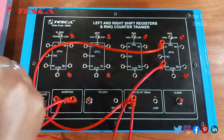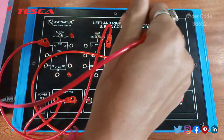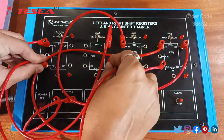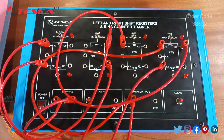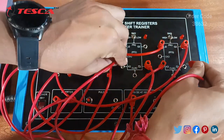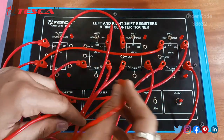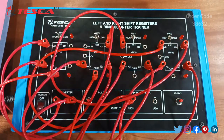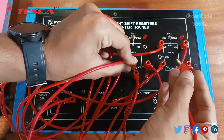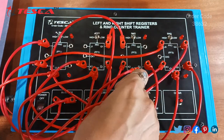The other supply goes to the inverter. The output of the inverter is connected to K3. J0 is connected to Q1. J2 is connected to Q3. K1 is connected to Q2. K2 is connected to Q3. Now we have to connect the clear switch and lastly connect the clock.